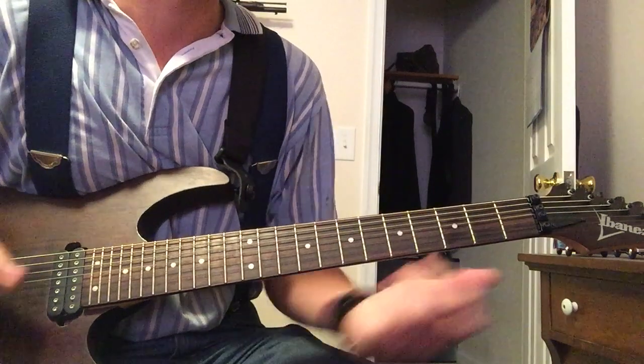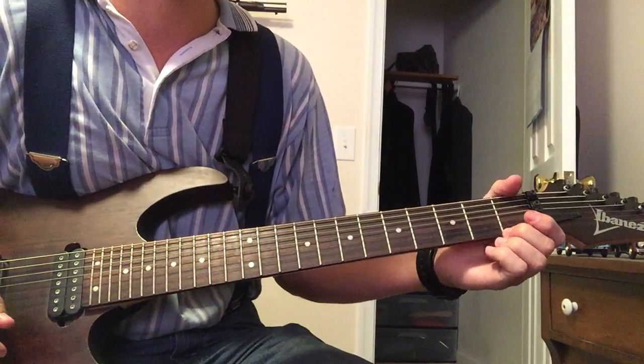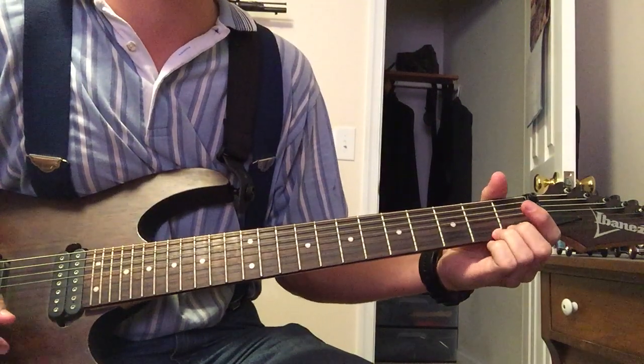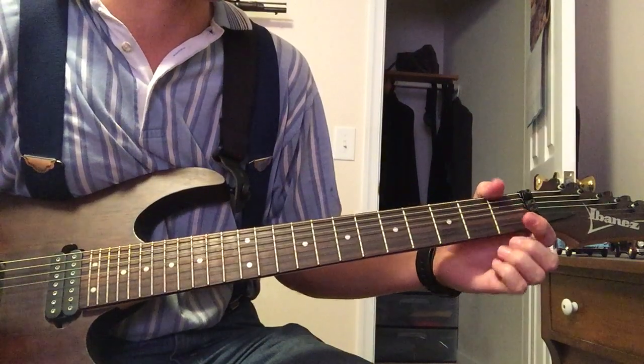What's up YouTube, Gunslinger here. I got a request for a tutorial slash lesson on the intro to Grave Robber by Petra. So, here it is.